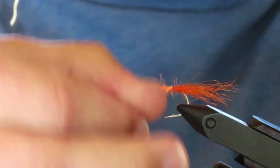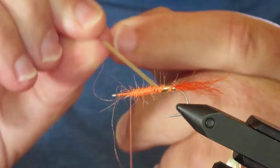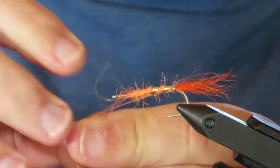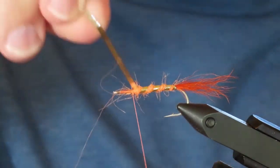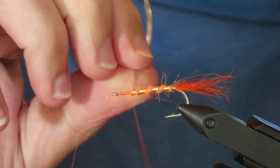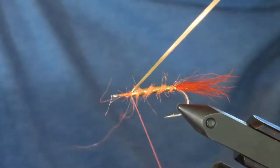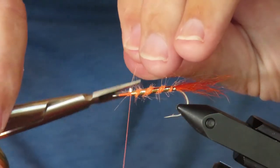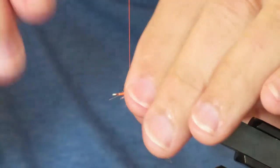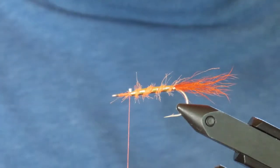Now I'll wrap the tinsel rib, making one complete wrap around the base of the tail and then spiraling forward for four turns. Tie that off good and tight, then clear away some of those wayward bits of dubbing.